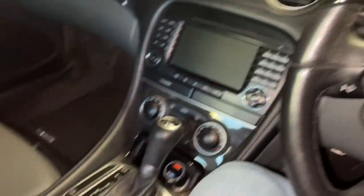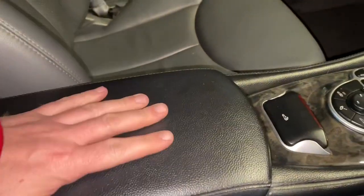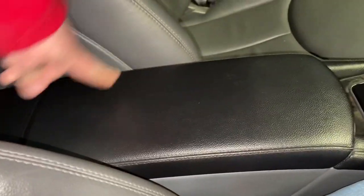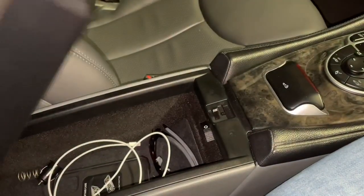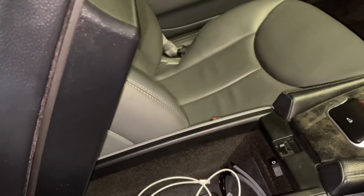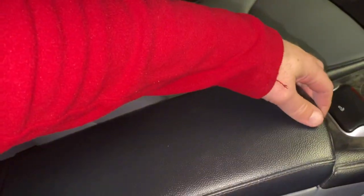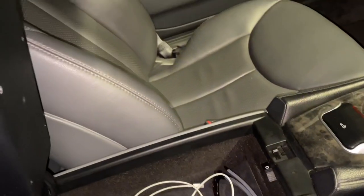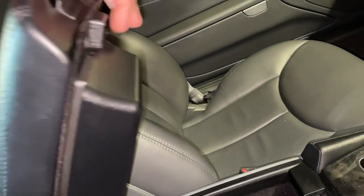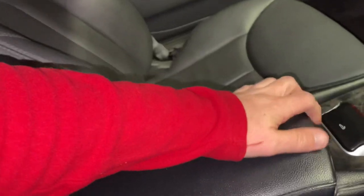Today we're going to be repairing this center console. I didn't even know when I bought this car that these have a pneumatic strut sitting behind them underneath this panel. When I open mine it just drops completely — drops to nothing. It should come up to here and stay there, and you should also be able to force it back down and feel the pressure of the cylinder behind it.